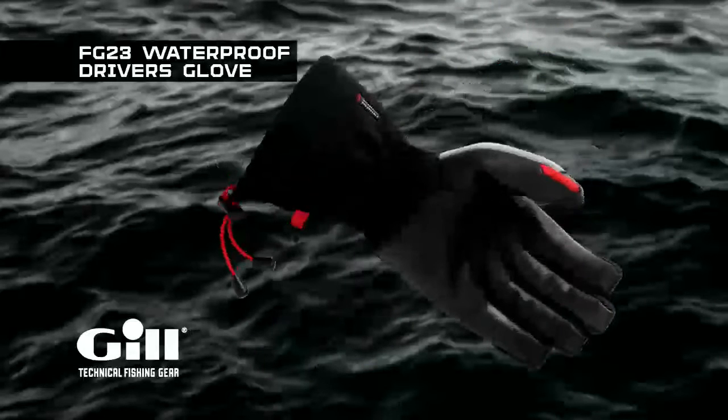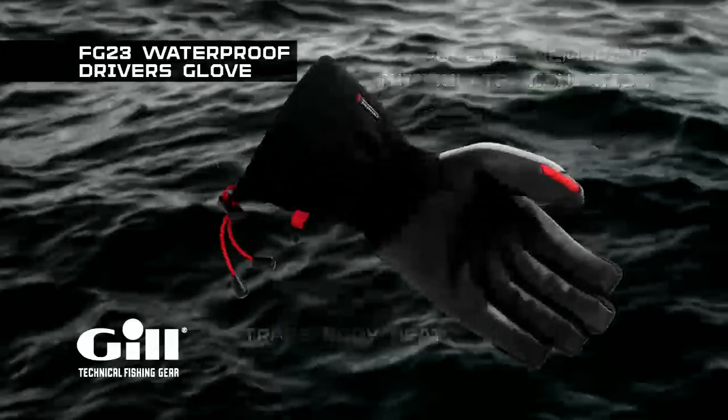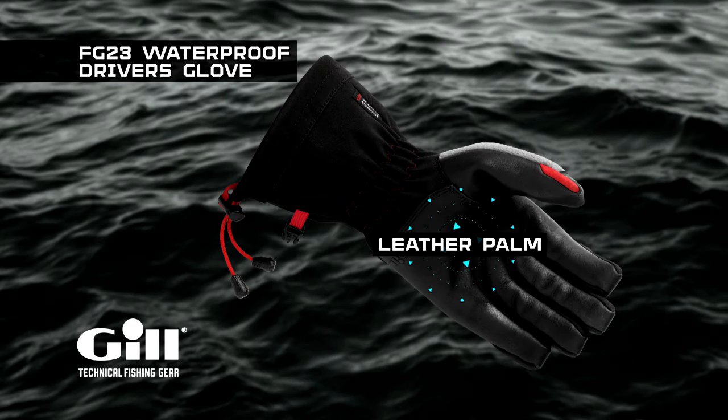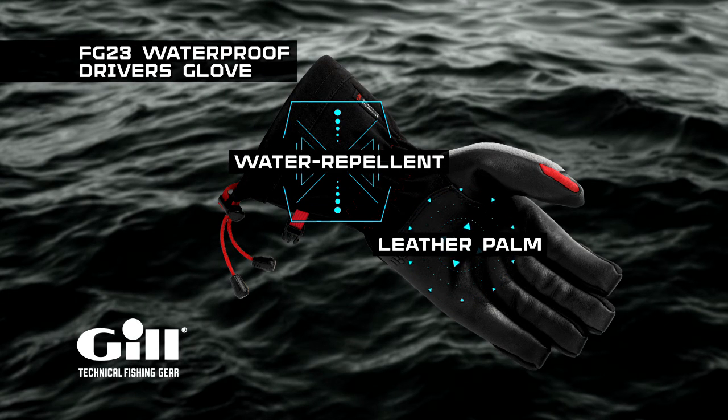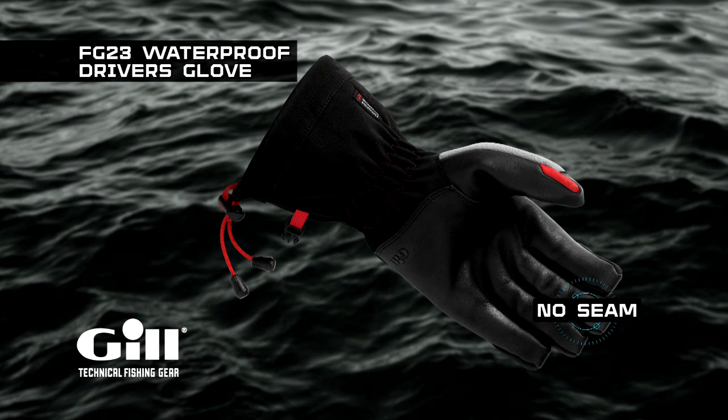Featuring a waterproof and breathable Porel membrane and Thinsulate insulation to trap and hold body heat, remaining effective even when damp. Full grain leather palm for confident grip, and soft shell outer fabric with a water-repellent finish. The driver's glove features no-seam fingertips for improved comfort, fit, and dexterity.